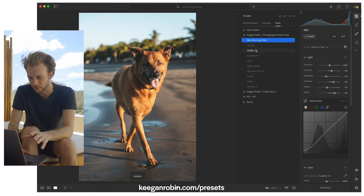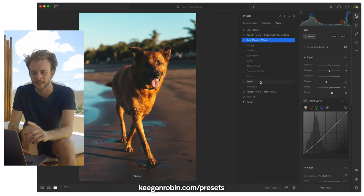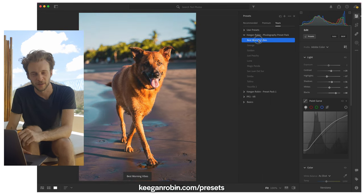Golden is nice — it's a little more muted, a little less saturated than Best Morning Vibes. San Juan del Sur — that one is cool, warm vibes, soft tones. Tofino is a nice one too, cooler vibes, also soft tones. So far I'm liking Best Morning Vibes the best.